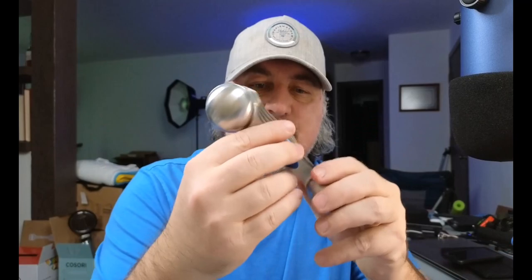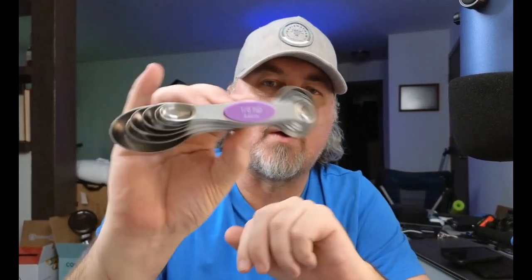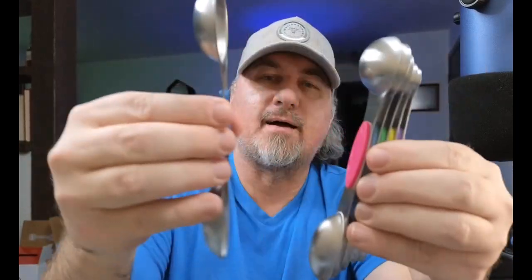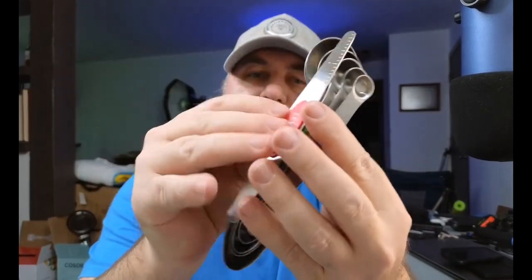That'll keep all of your spoons organized — they're not going to be floundering all over your drawer or wherever you want to keep these. They're all color coded so you can associate the color with the measurement. They're magnetic, and you also get this piece that will attach right to the side — boom, like that — and that'll keep them all together.